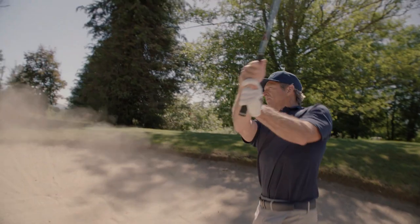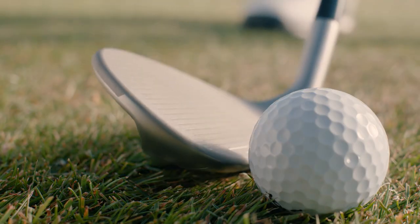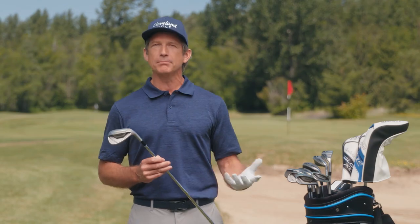The short game doesn't have to be so complicated. Play smarter with the all-new SmartSol Full-Face Wedges from Cleveland Golf. These four wedges make up a simple but oh-so-effective system designed to make your short game more smooth and satisfying than it's ever been.